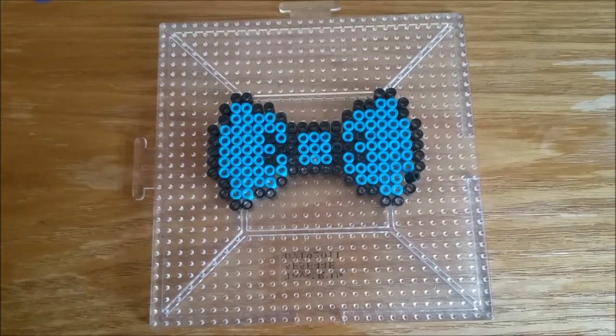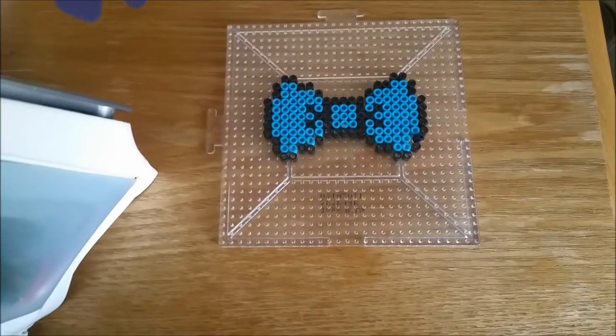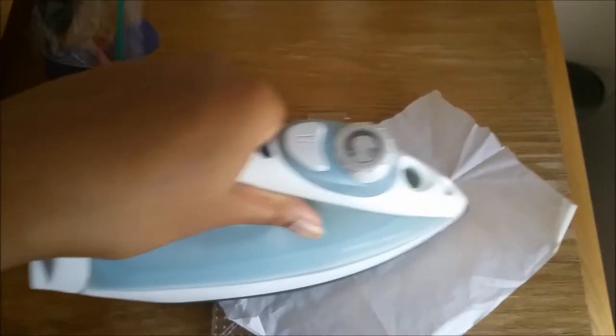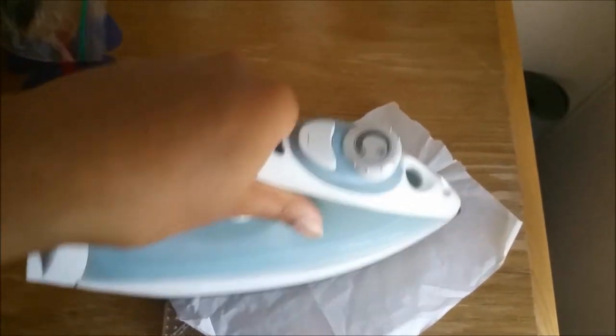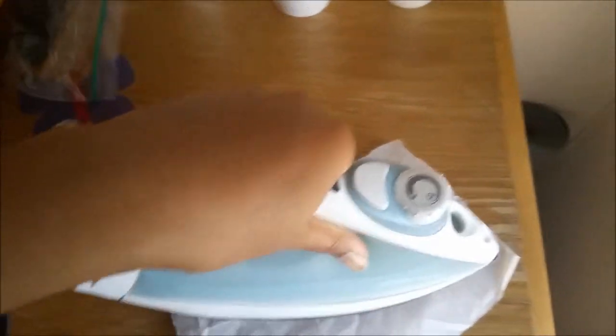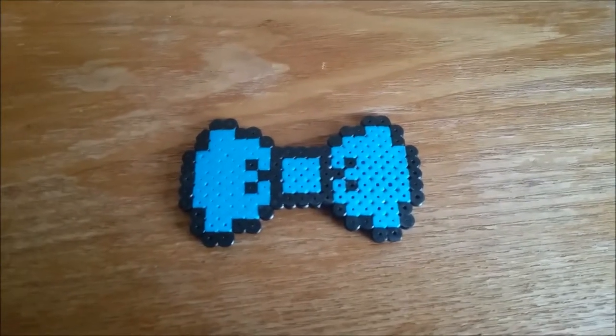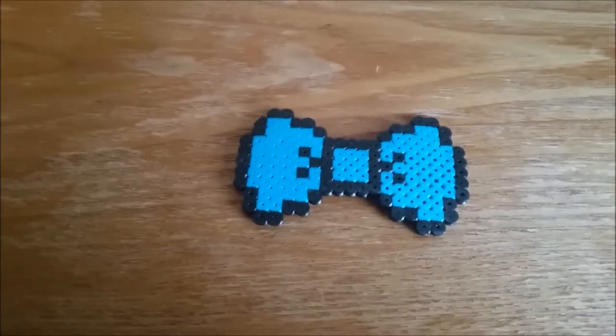Now it's time for the ironing part. I got my iron next to me and I have my sheet, so you put the sheet on top. Throw the iron on top of it, give it a good rub. Make sure there's no holes. Okay, after you are done this is your final product.